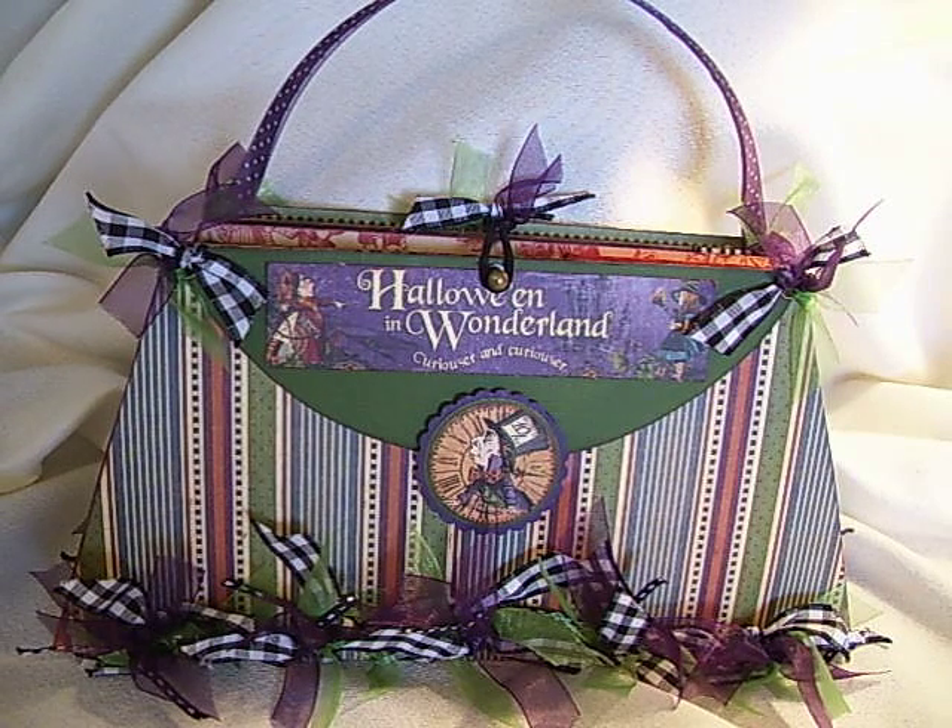Hi, this is Suzy with Creative Cafe and I have a real cute little mini I want to share with you today. I made it a little purse and it's for Halloween. It's Graphic 45's Halloween in Wonderland.